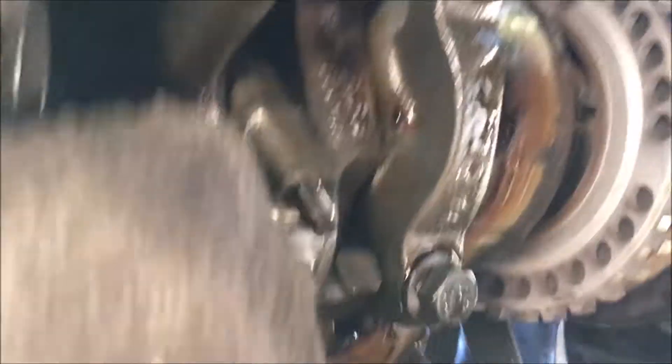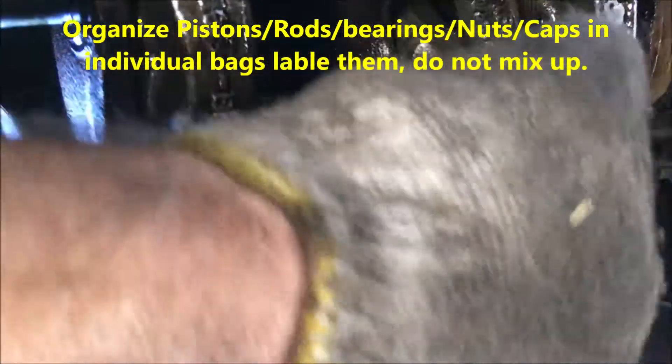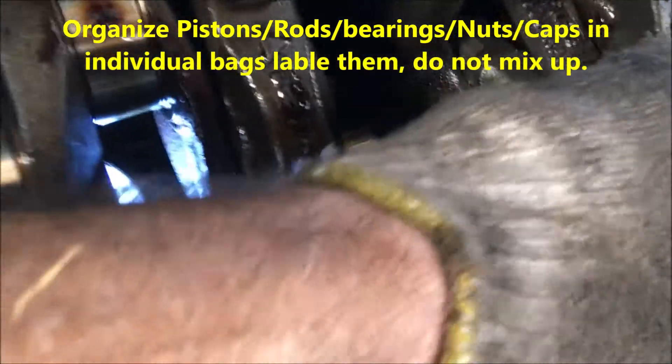Every time you take off a rod or rod bolts, you want to organize them in individual bags. Remove your rods and keep all your rod bolts or rod nuts together, your rod bearings together, and your rod caps together for each cylinder so you don't mix them up, because each cap has its own place. As you can see, I have rod number six — I open the little bag to keep track of all the parts.